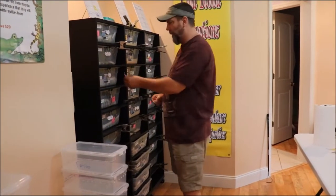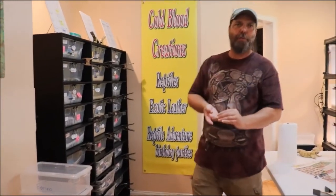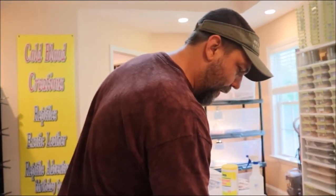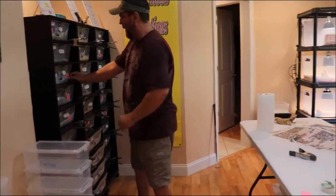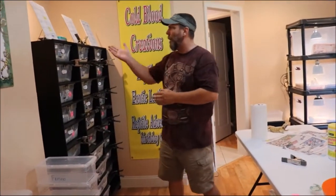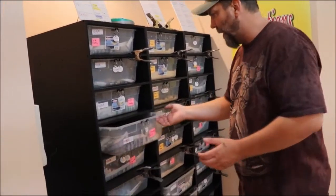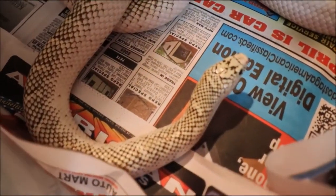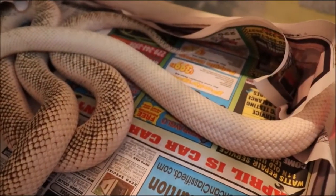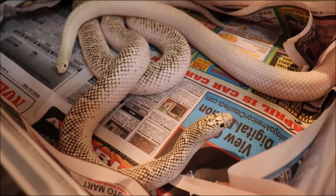So far we have seen copulation with four of our Florida Kings this year — we'll keep our fingers crossed. We have bred our ghost Florida King and our hypo white sides. Now, earlier in the video I made a mistake — I told you that PK was a hypo white side, but that is not true. She is a white side, not hypo. This guy here is the hypo white side, and his name is Jasper. I misspoke, and I appreciate my daughter keeping me straight — she informed me of that.